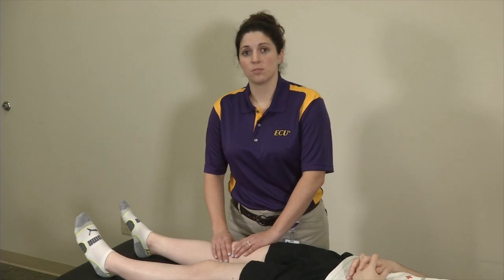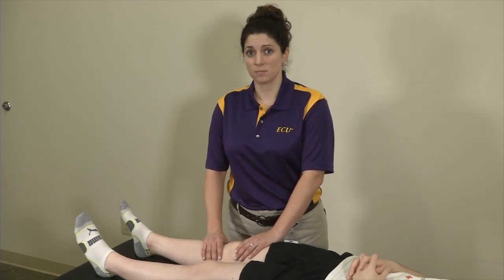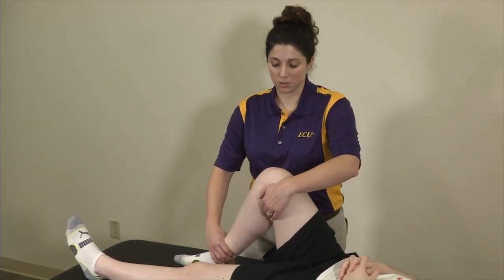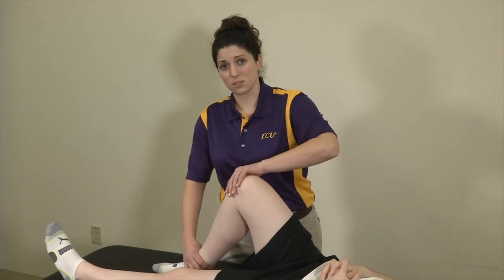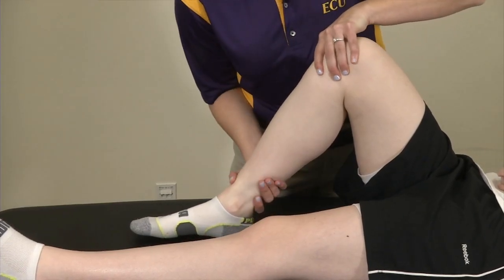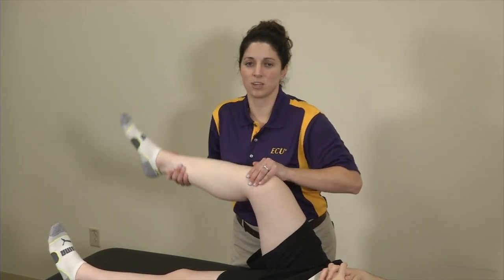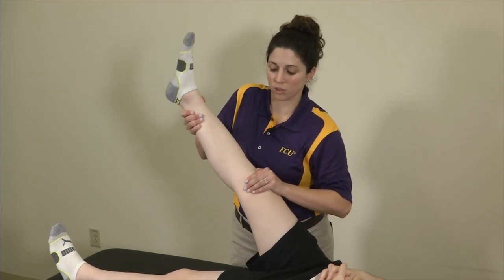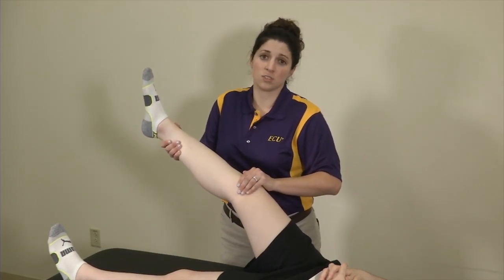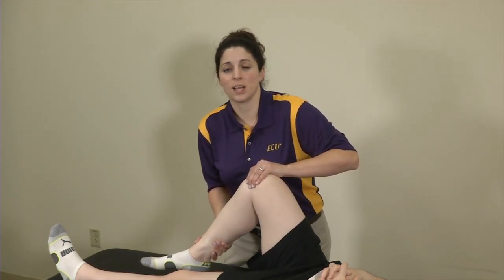Another test is the patellar grind test, which can be performed in multiple ways. One common way is having the patient come up to approximately 90 degrees, with the examiner placing a hand over top of the patella and compressing it while the other hand controls the rest of the leg. You then bring the patient into passive flexion and extension while applying that pressure. If that reproduces the patient's pain, you're more concerned for patellofemoral pain syndrome or patellar maltracking.